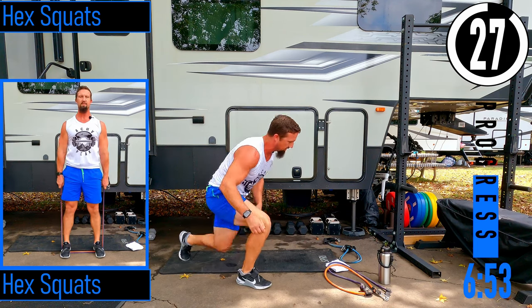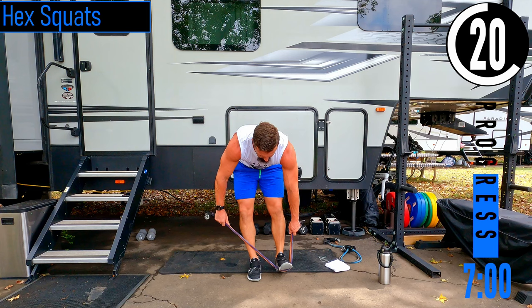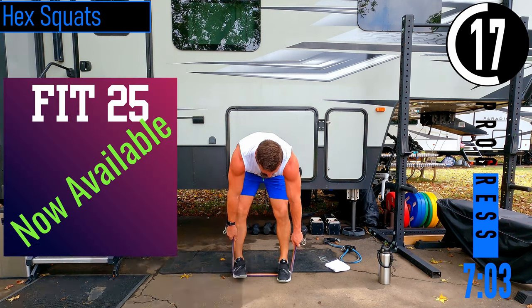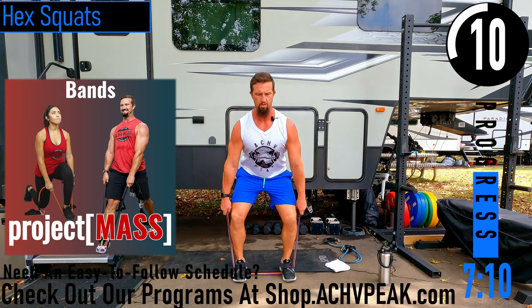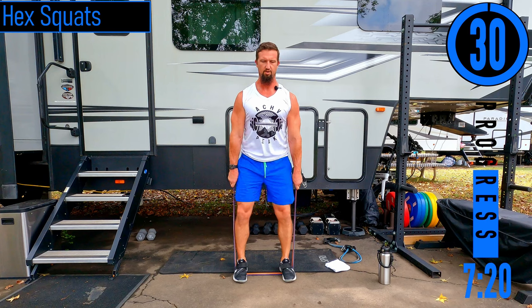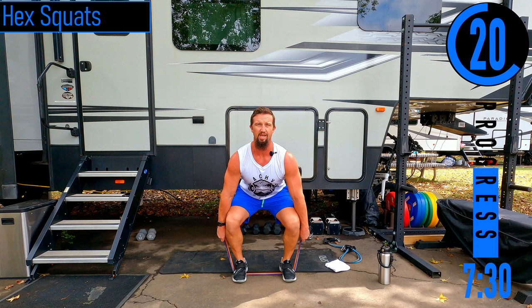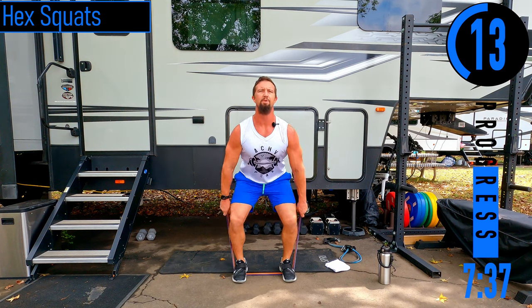30 seconds. We've got hex squats coming up — probably going to get some quad activation here. Feet shoulder width apart, standing on our bands, hands remain by the sides the entire time. Dropping down, come back up. Not bending the back, chest is out, head is up. If you struggle with keeping your back straight, look up — it's going to help maintain a straight back. If you look down, your back is going to want to bend.